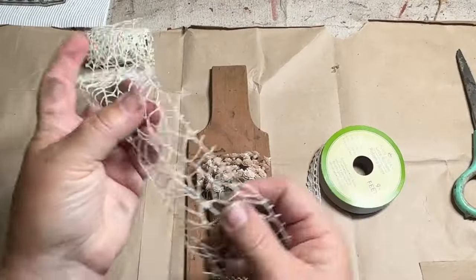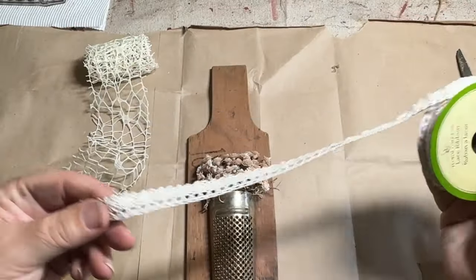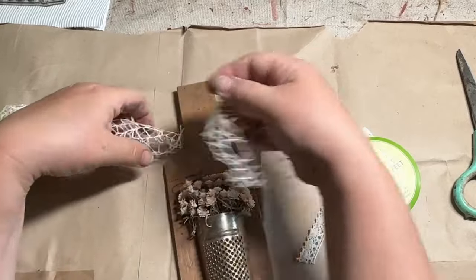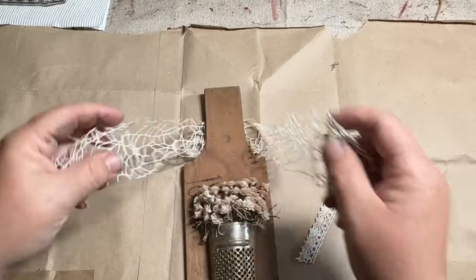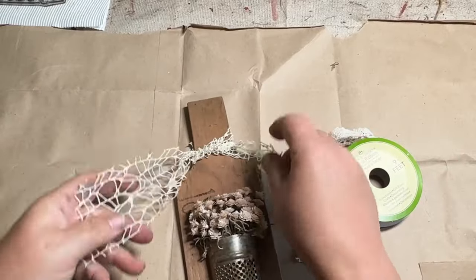I'm going to take some netting ribbon and some lacy ribbon, both from Dollar Tree, and cut them down to go over the top. I thought this would be a nice, pretty little touch for around the handle of the piece of wood.